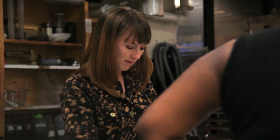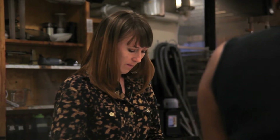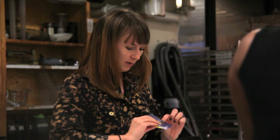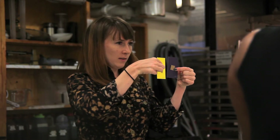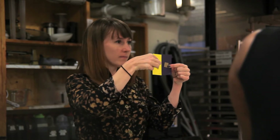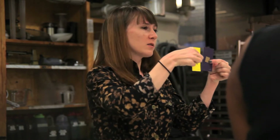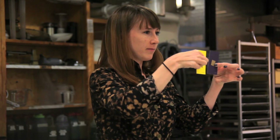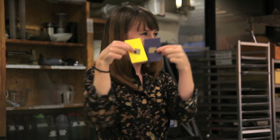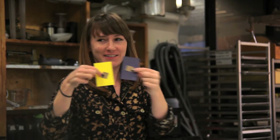This does another thing where not only is it pushed towards yellow, but we also see the light and dark differences. So same color, different colors. One color looks like two.